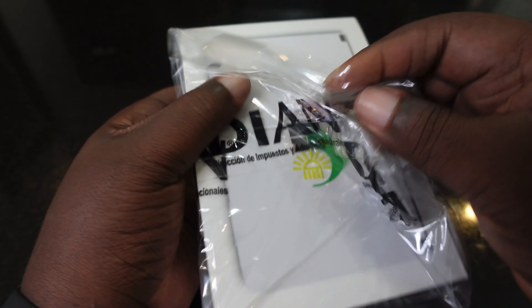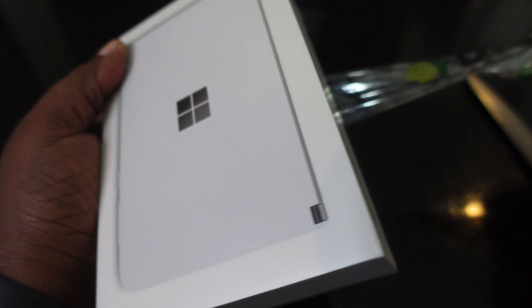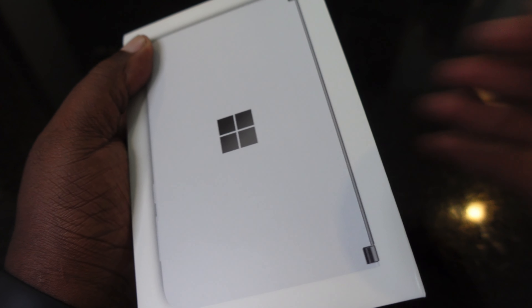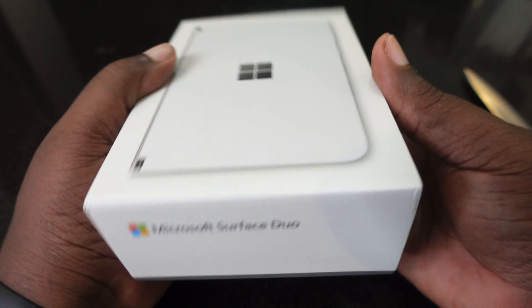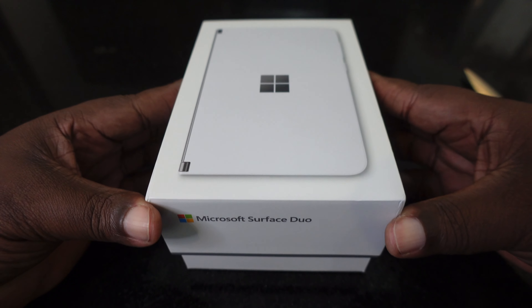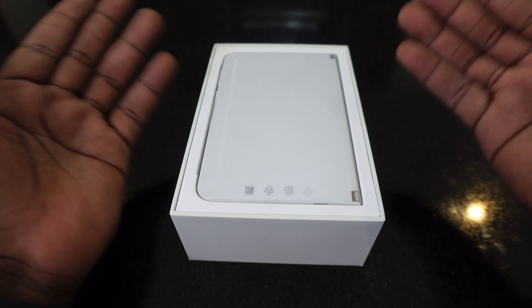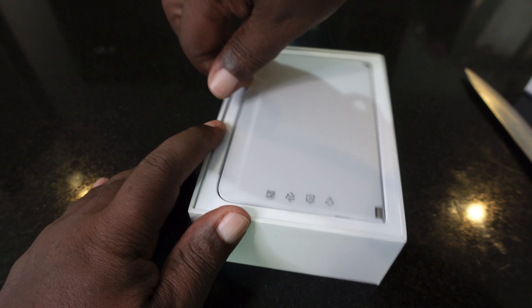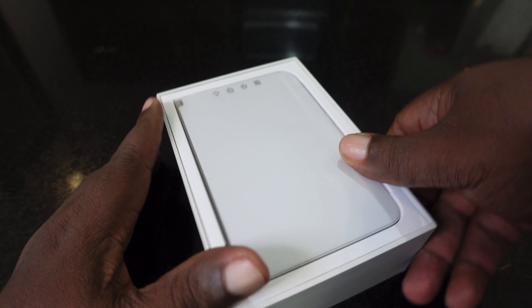They obviously opened it and put this stuff on it because they didn't know what it was — even though they sell it here in South America. I bought the AT&T version. So you're seeing this for the first time, same as me. I don't know if they took all the plastic off or what, but they opened it up because they weren't familiar with it.